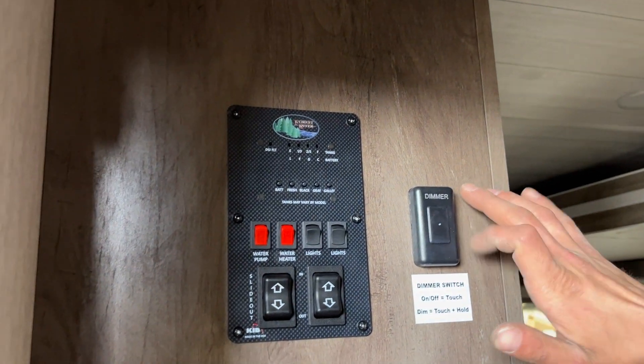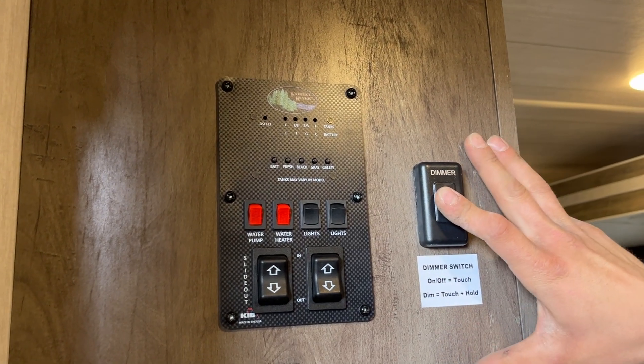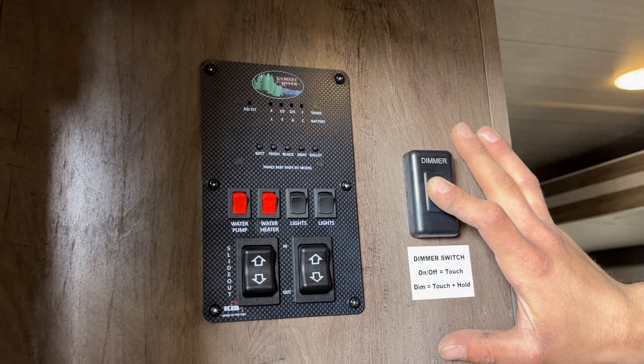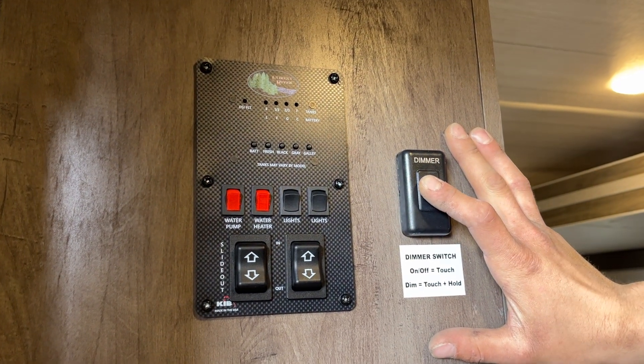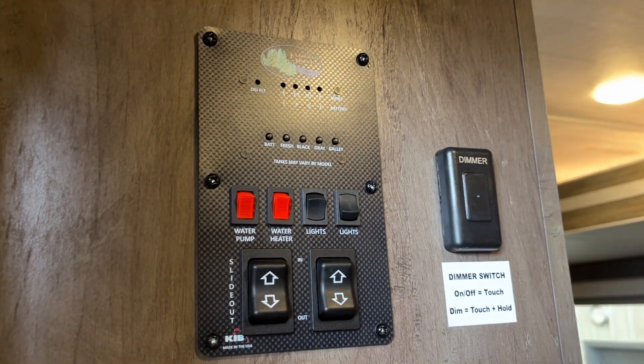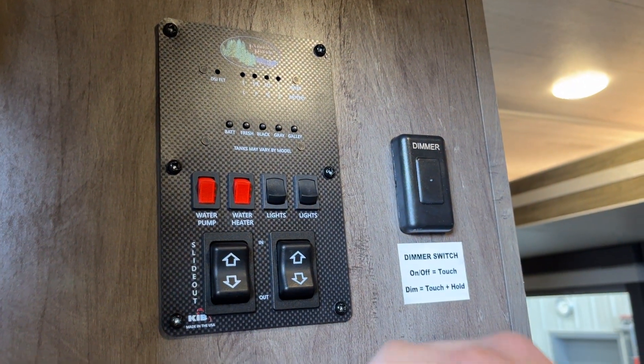Up the wall from there is a dimmer switch — just touch it to turn on all your lights. Press and hold and they'll dim down; continue holding and they'll dim back up. Release at any point to choose your desired level of lighting.